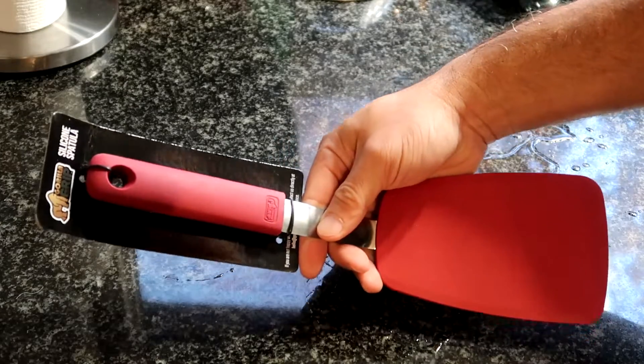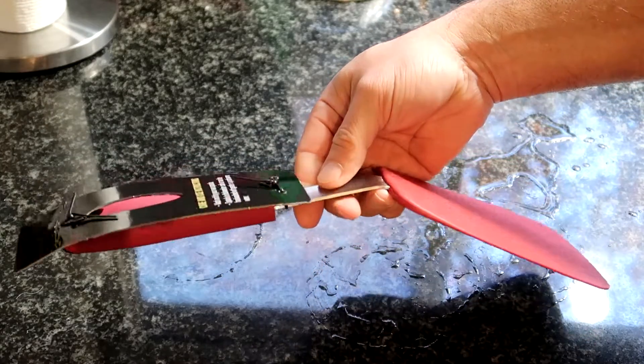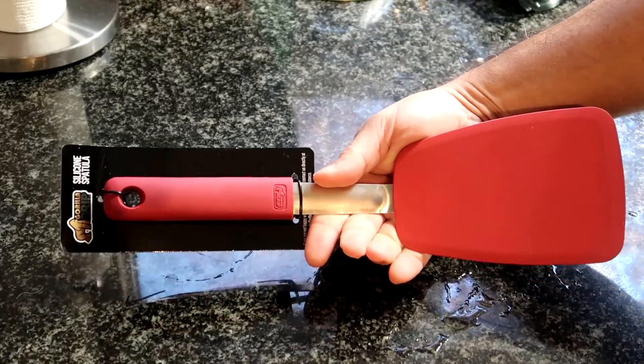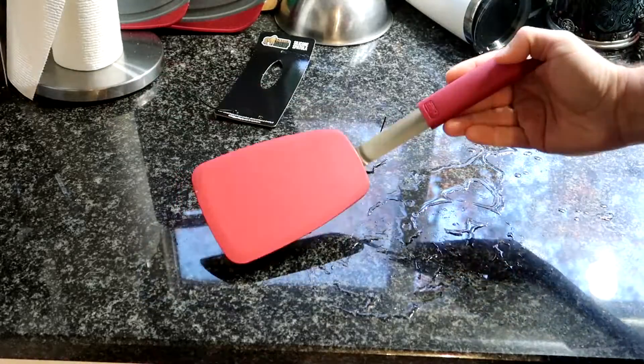How much more can you improve a spatula? Well, the Gorilla Grip nonstick flexible silicone spatula shows that you could improve it a lot.